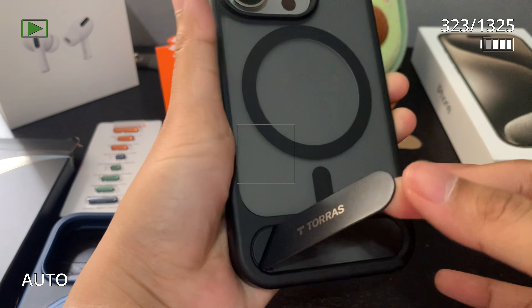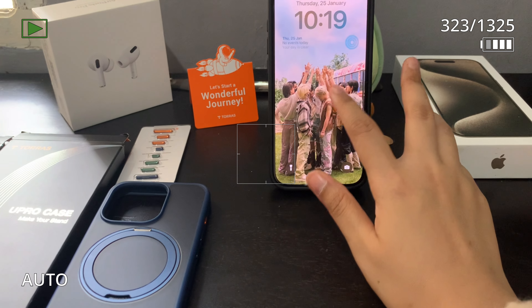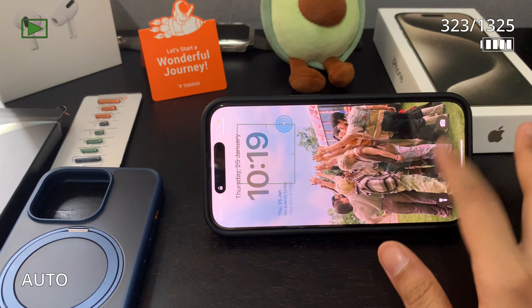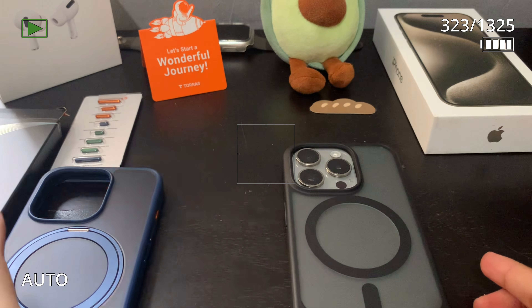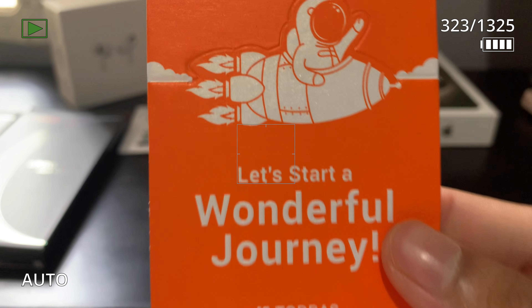Here's a quick look at how the stand works and how sturdy it is. Kdrama girlies out there, this is for you — you can easily watch kdramas on your phone. And to those who use their phone a lot for work, this is also for you. Anyways, that's all for this video, bye!